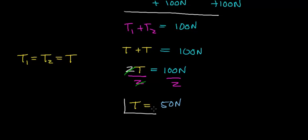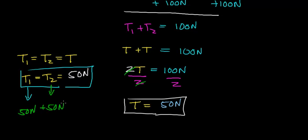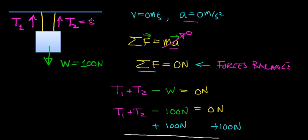So the tension in each rope is 50 Newtons — T1 equals 50 Newtons and T2 equals 50 Newtons. Notice that 50 Newtons plus 50 Newtons adds up to 100 Newtons, which is exactly equal to the weight of the box. There is a total upward force of 100 Newtons supporting the 100-Newton weight force pulling the box downward.